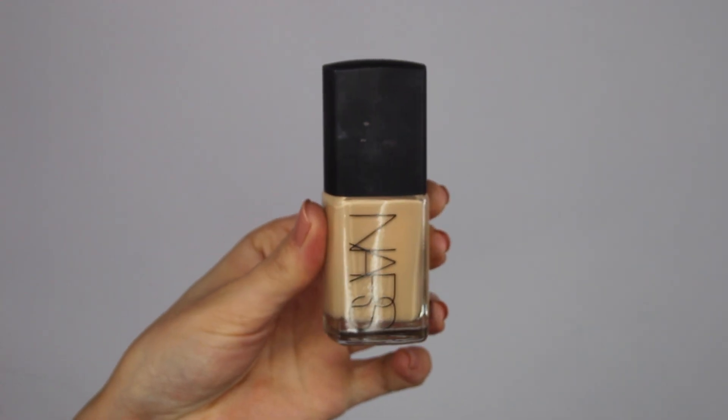So I'm just going to leave the eyes at that for now and move on to my face. For my foundation I'm going to be using my NARS Sheer Glow foundation and I'm just going to apply that using my Beauty Blender, which is really dirty right now — this needs to be cleaned.